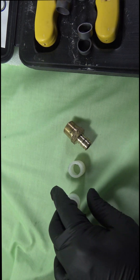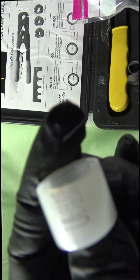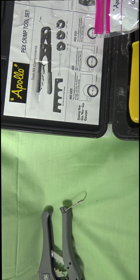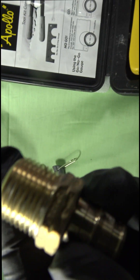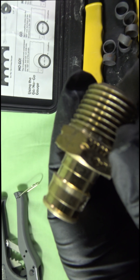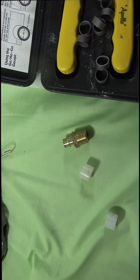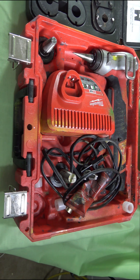Now you're looking at the Uponor. This is what they use — these little print rings. What you do is slide the print ring over the pipe, which I'll show you throughout the video. They use a tool that expands the PEX tubing, opening it up so it goes around the fitting, and once it's around there and you let it go, it goes back to its original form and creates a nice tight seal.